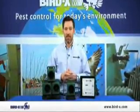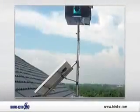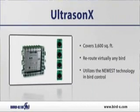Thank you for checking out the Ultrason X. The Ultrason X is an ultrasonic bird repeller that's used in residential and commercial applications. The unit itself comes with three separate frequencies: high, medium, and low.